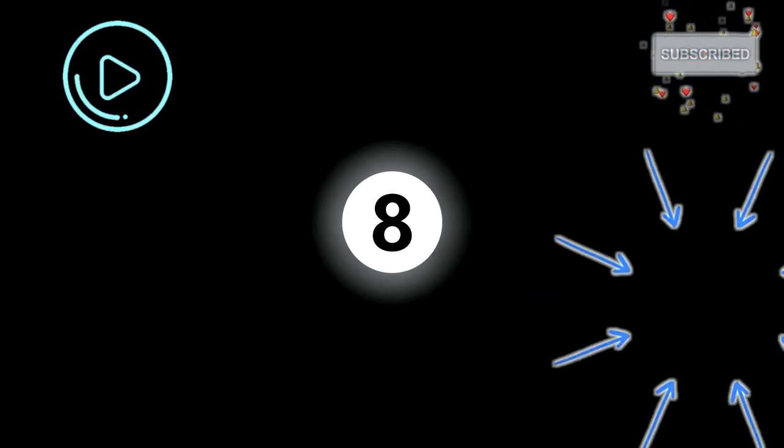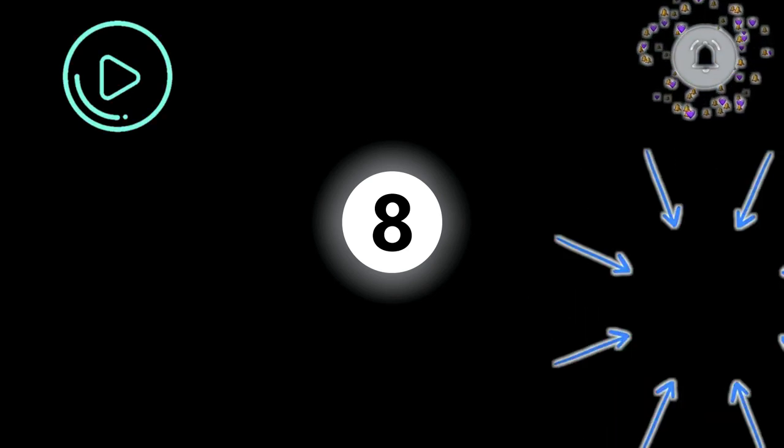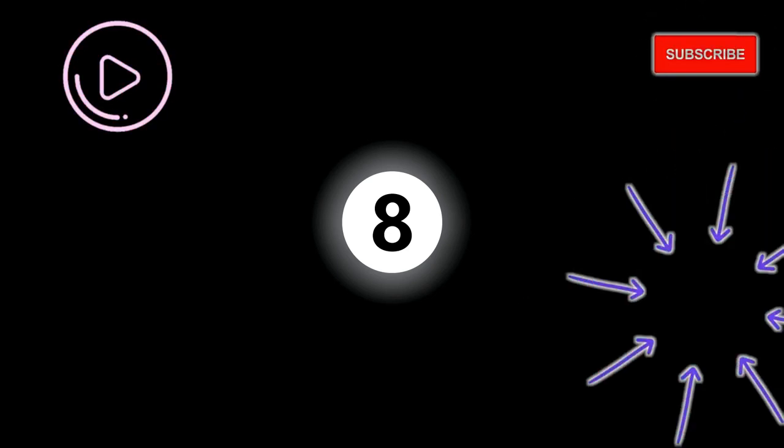Thank you for watching, and if you're feeling really good today, please consider leaving a like on this video and subscribing to my channel. I hope to see you in the next video. Thank you.